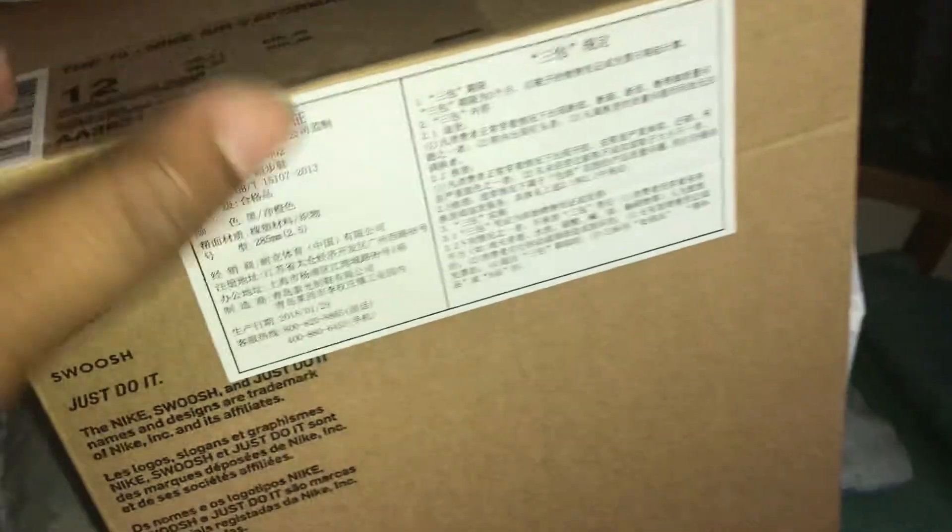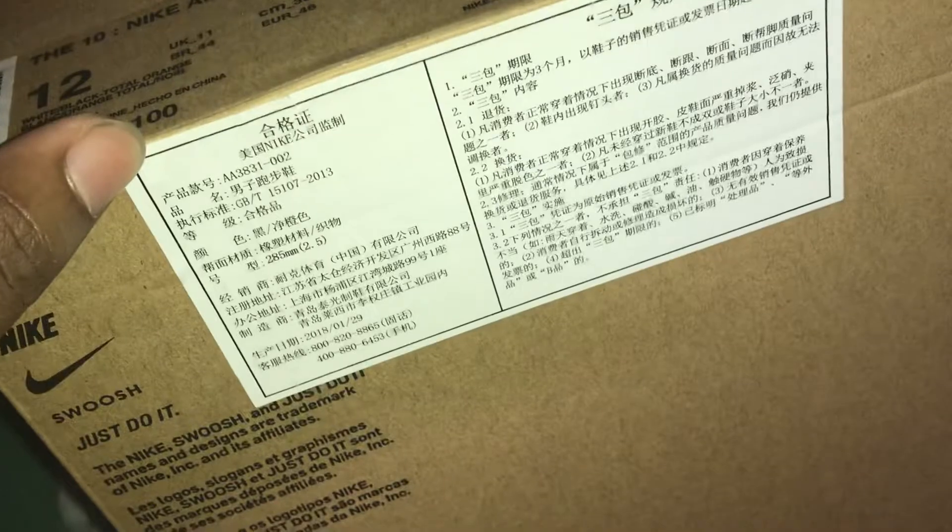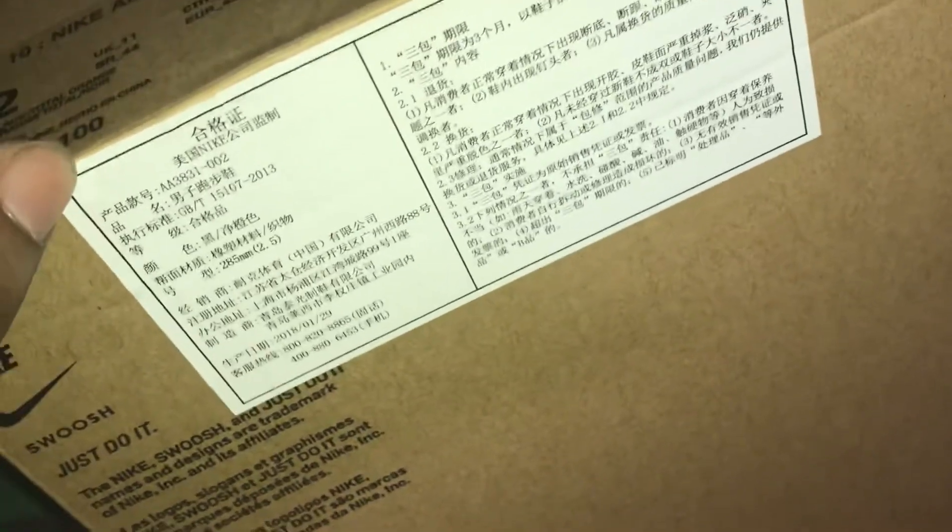It's a lot of work to try to take this sticker off — they tell you to blow dry it or use a warm compress and try to peel it up. It's too much work. Just don't put it on there in the first place and I won't have to do all this extra work. Here's the shoes.